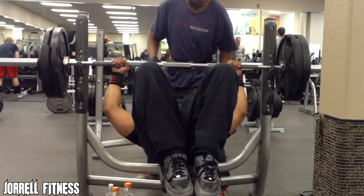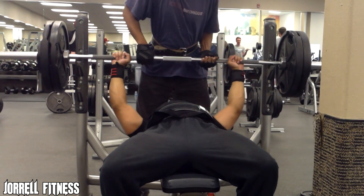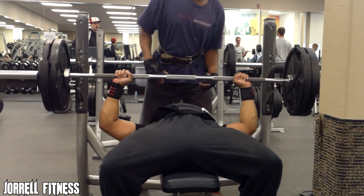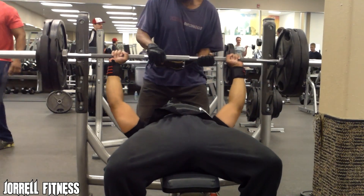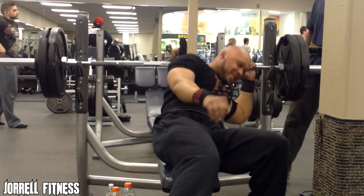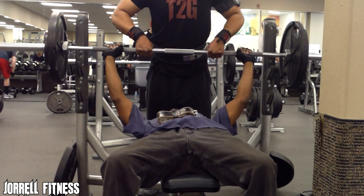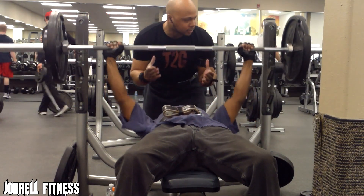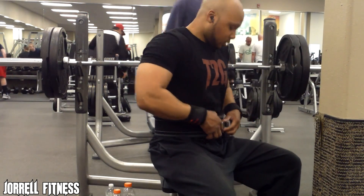As you guys can see right here I'm doing 245. Go ahead and check it out — I took it down slow, and as soon as I picked it up I kind of felt like today's not my day. But you live to fight another day — just get in the gym and give it a crack. We all have our days, don't get discouraged, just keep pushing. Here's Gary doing 155 — he did that for a one-rep max just to get his strength up.